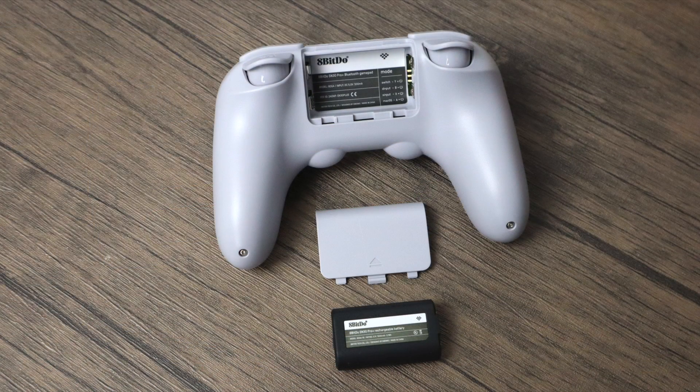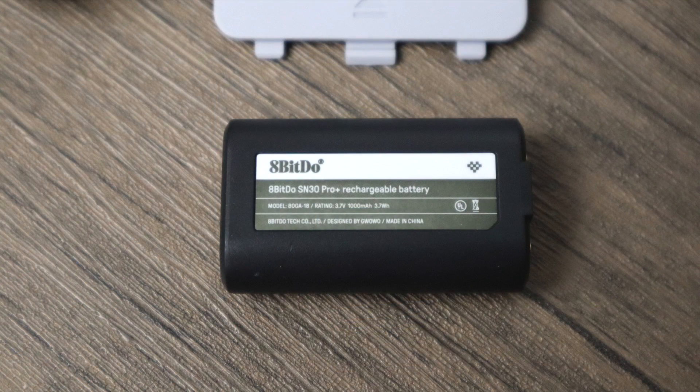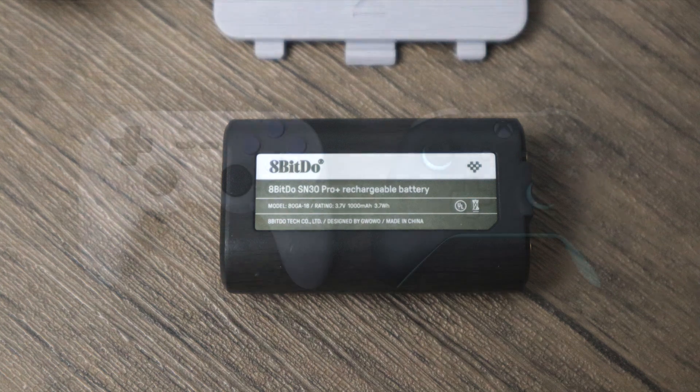One of the big changes to the new SN30 Pro Plus is the inclusion of a user-replaceable battery, and yes, you can buy these batteries from their website. In the past, with all of their controllers, their batteries were built in — you could replace them but you'd have to order one on eBay, and it was just a pain taking it apart and re-soldering the battery back in. But now with the SN30 Pro Plus, they've made it much easier — you can just take it right out and throw a new one right in.